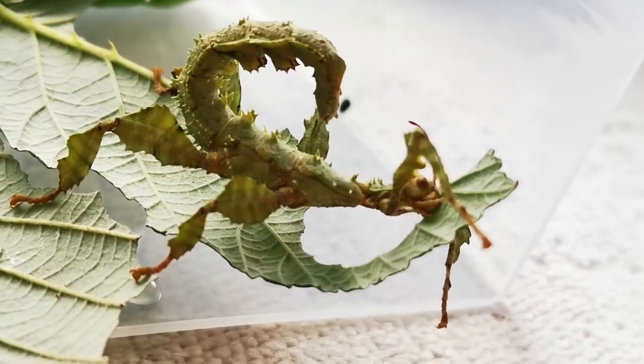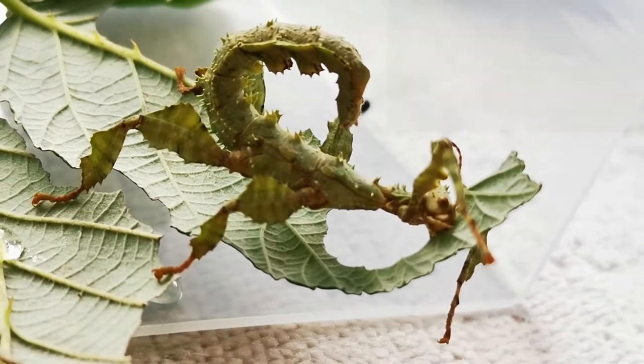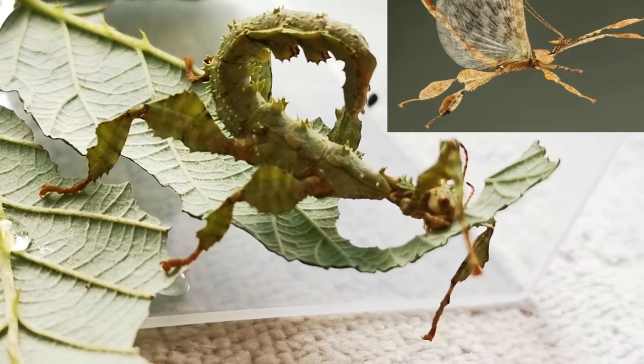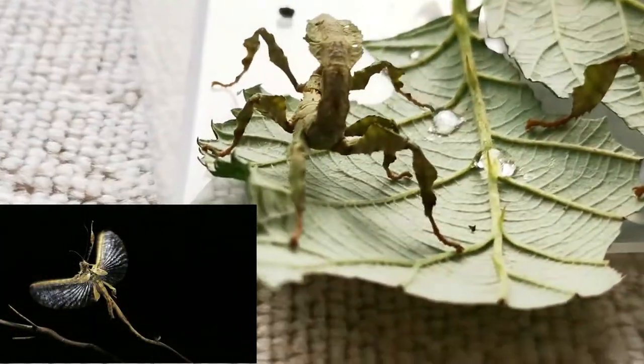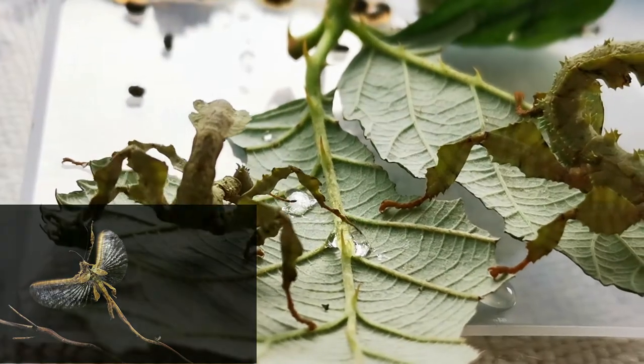The males do have wings, and as they get older they form quite long, slender wings. The interesting thing is they can actually fly around the room. So if you get the males out when they're matured, make sure you've got your windows shut and know where they are, because they could well escape and you'll never see them again.